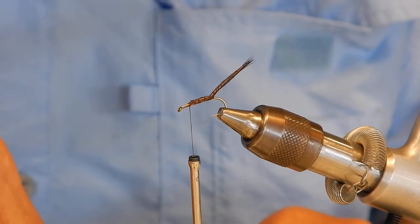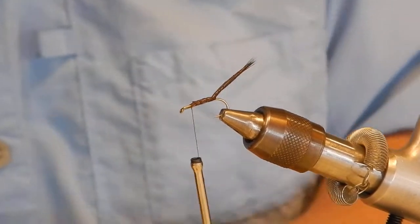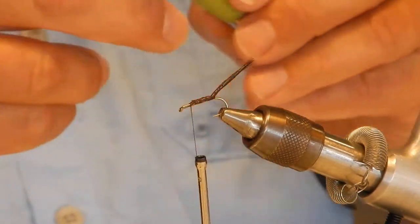You guys that tie on Tuesday have maybe seen me tie this once or twice. That's what brought Randy in here — he said he didn't know how to tie this one.